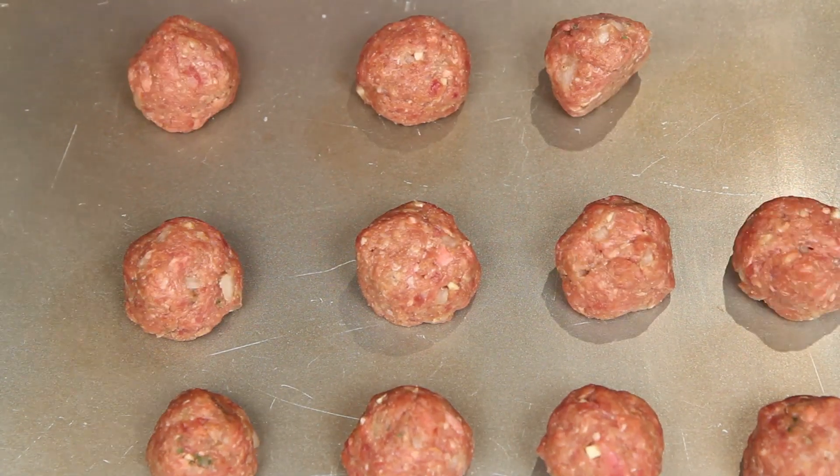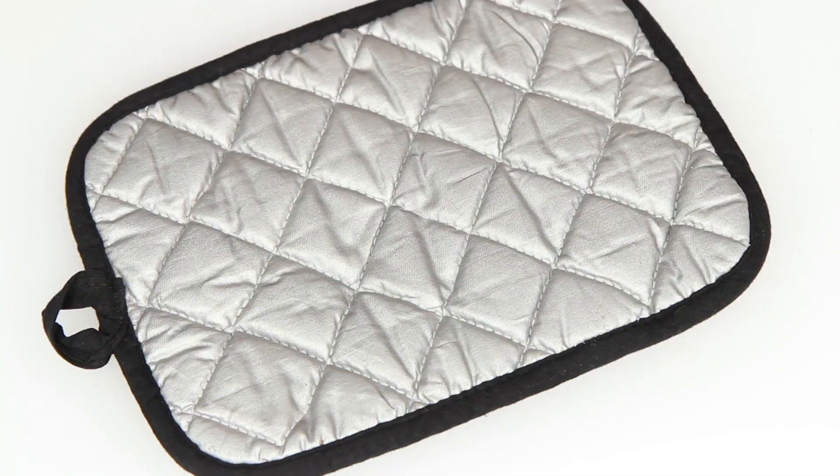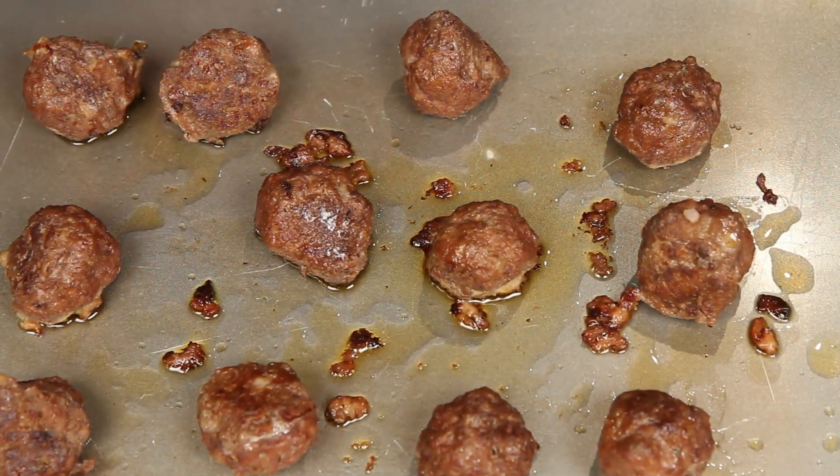If you're making mini meatballs, you'll want to put them on a baking sheet and bake them in the oven. Trust me, you will go crazy chasing a hundred mini meatballs around a pan. When they're done, they'll look like this.